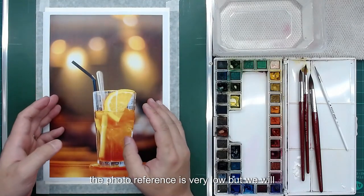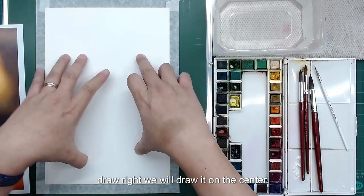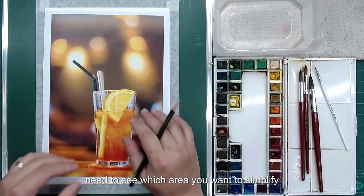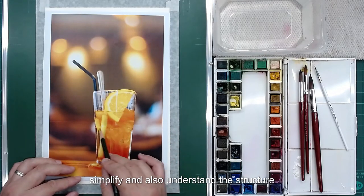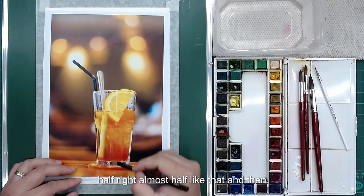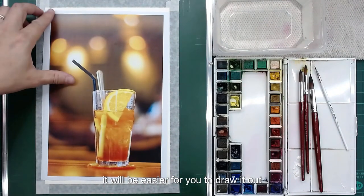The photo reference is very low quality, but we will place it slightly on the center. Before we capture the outline you need to see which area we want to simplify — you can see a lot of details here, so all this area you need to simplify. Also understand the structure: the glass here is almost half like that. If you understand the design of the structure here it will be easier for you to draw it out.